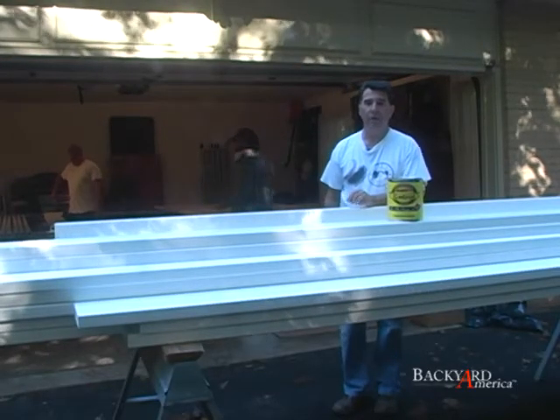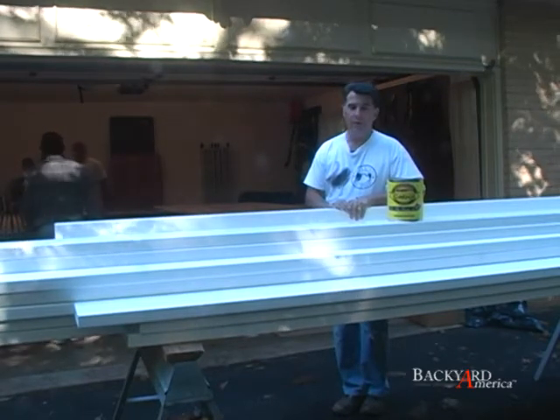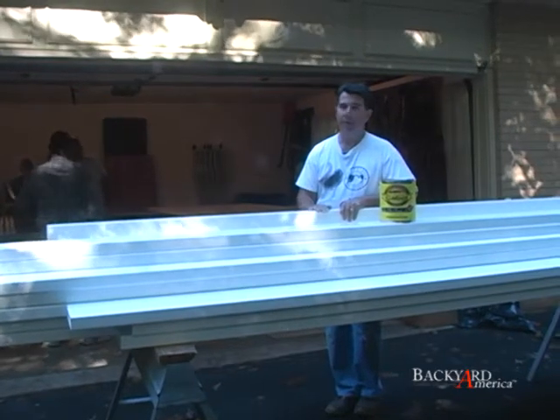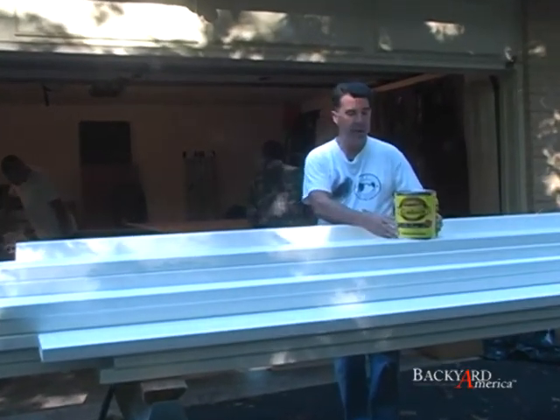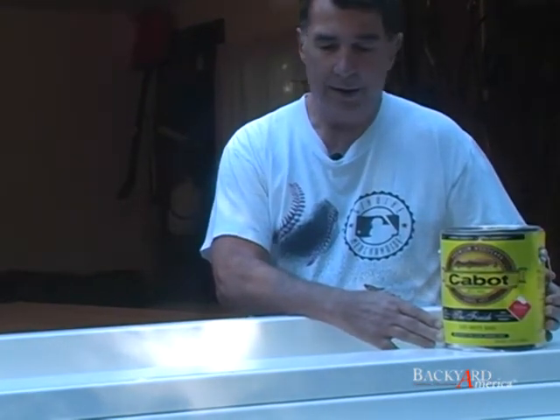Good morning, my name is Dick Pinto. I'm a homeowner, and having this pergola installed in my home, I wanted to have a color that matched my home style. So I researched and came with this product, a Teflon-based product, Cabot. It comes with a series of colors, and after experiencing it on my first pergola, it worked very well.